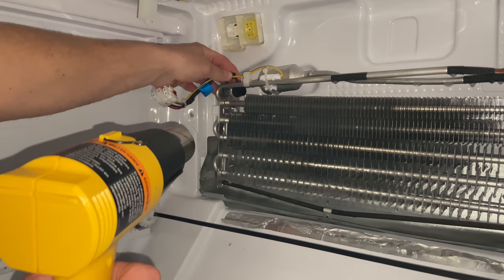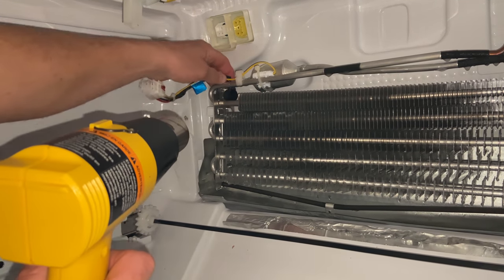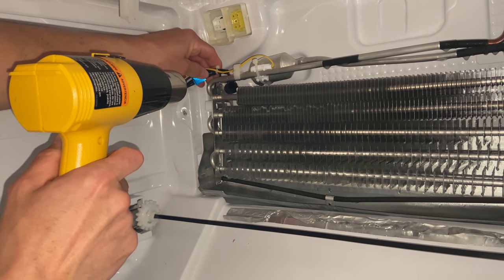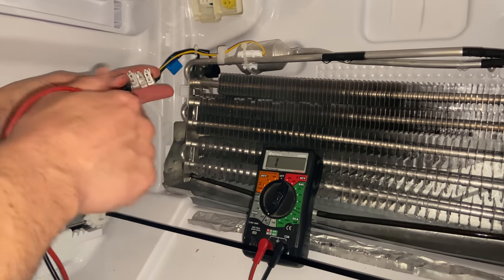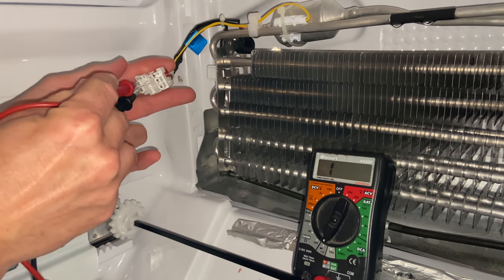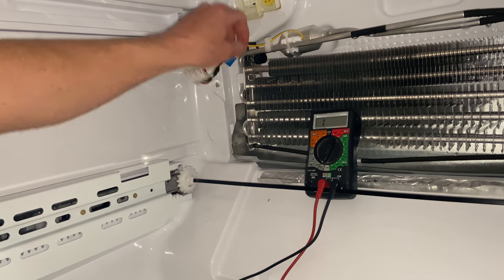We do get a reading, so that shows it is working. If we want to check that it's working when it's hot, we should not get a reading. To check that, you'll have to pop this off, reactivate your defrost setting or take this out completely, get it nice and hot, and test it — then you should not have a reading. I've put the fridge back into forced defrost mode and I'm going to use the heat gun on the bi-metal defrost thermostat to get it nice and hot. We've got it nice and hot — putting the leads on the wires — and we don't have any reading, which means the bi-metal thermostat is in the open position. If you get a reading when it's hot, or no reading when it's cold, you need to replace the bi-metal defrost thermostat. We know it's in working order, so I'm going to snap this back in place.